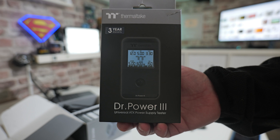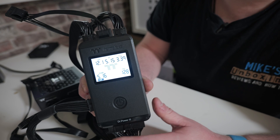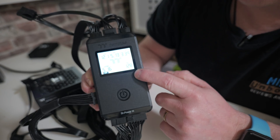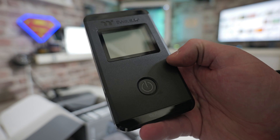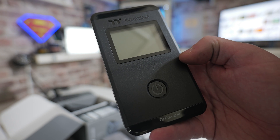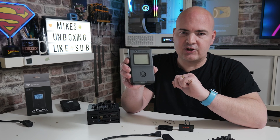On the other hand, if you want something which is bang up to date and will actually test all of your connections including the very latest 12-plus-4 High Power connector including all of the sense pins, then there's this one from Thermaltake. This is their new Dr. Power 3, which they've sent over to us free of charge for review purposes. It's a lot more expensive than the other methods — obviously a paper clip is free — but if you want something more professional and want to test your new expensive PCI Express Gen 5 connections, this is definitely worth a look.